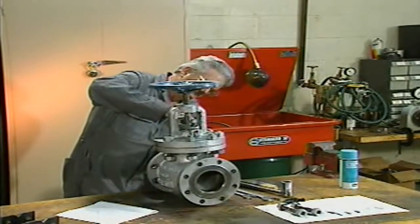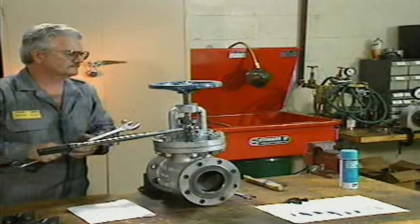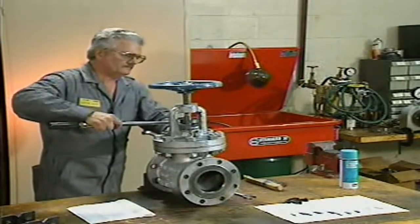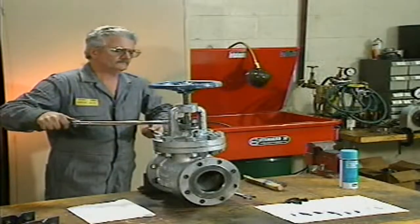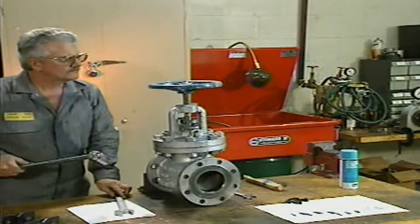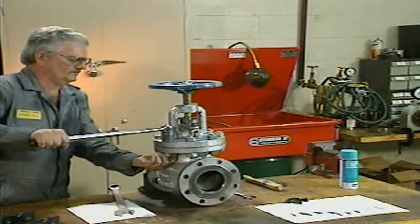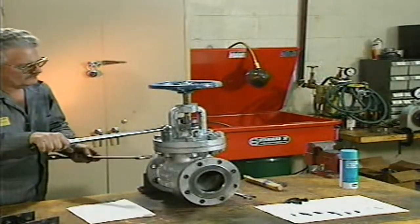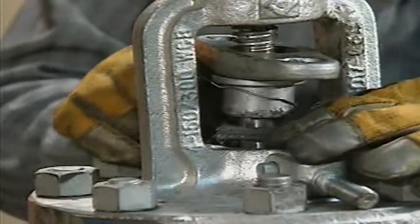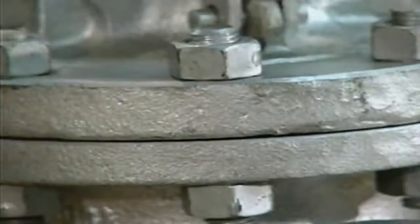Using a cross-torque pattern, the mechanic tightens one bolt, then tightens the bolt opposite it. Next, he tightens a bolt next to the first bolt and then tightens its opposite bolt. He continues the pattern until each bolt has been torqued to its proper value. After the bonnet is installed, the mechanic repacks the valve. Now the valve is fully reassembled and ready to be reinstalled.